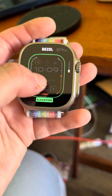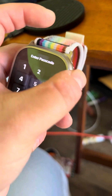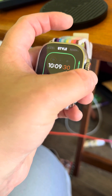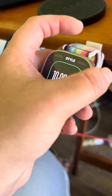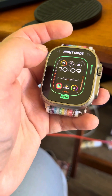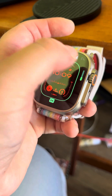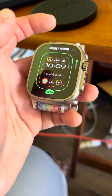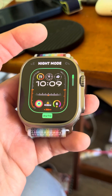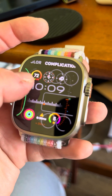Right here for the bezel and then style. The style is basically like the font of the time. I'm gonna go ahead and choose that one. Then night mode — auto, on, off, auto. You can still choose the option yourself, however I'd much rather have it be auto. And then color we're going to leave it as is.